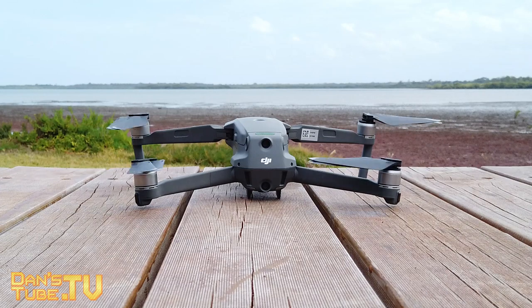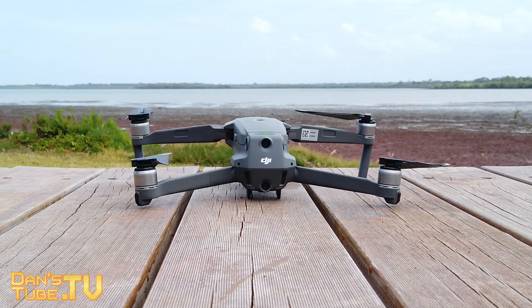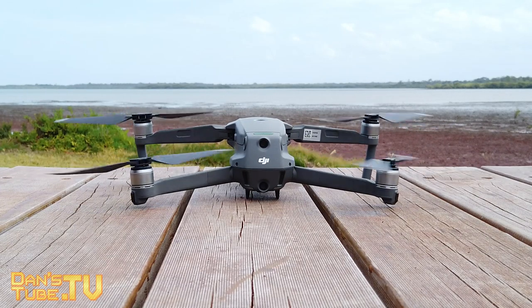When I got the Mavic Mini it started tripping me out unfolding the Mavic 2 Pro, because you can feel how much has gone into this unit. The Mavic Mini feels like a toy in comparison to this powerhouse. The Mavic 2 Pro has a bit more weight than the original Mavic Pro, a lot more sensors on board, plus the massive 1-inch sensor right at the front.